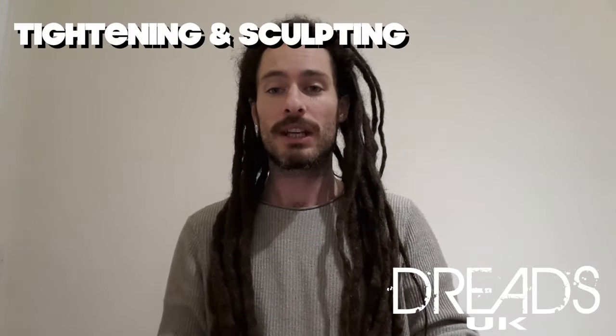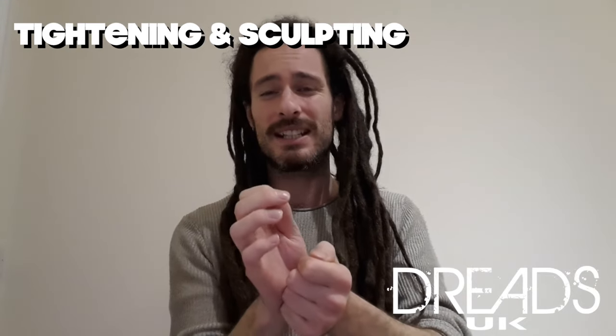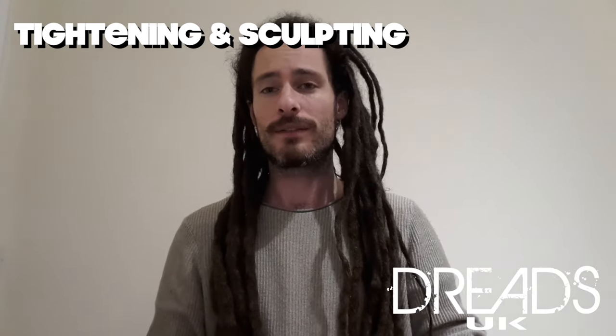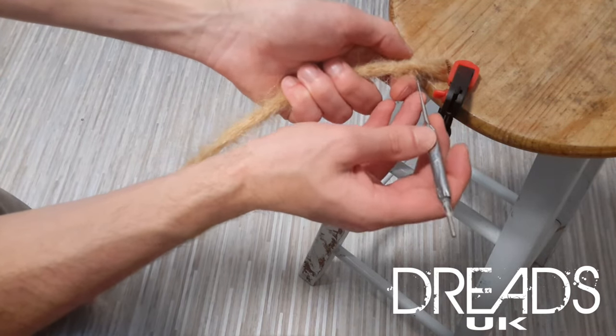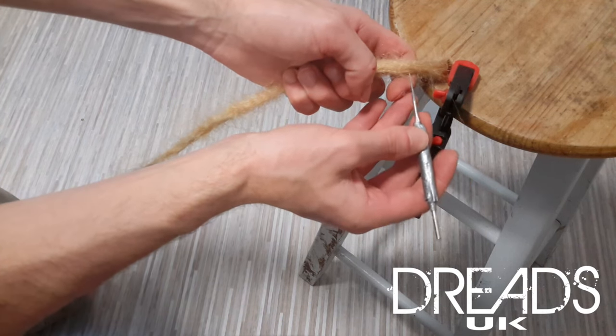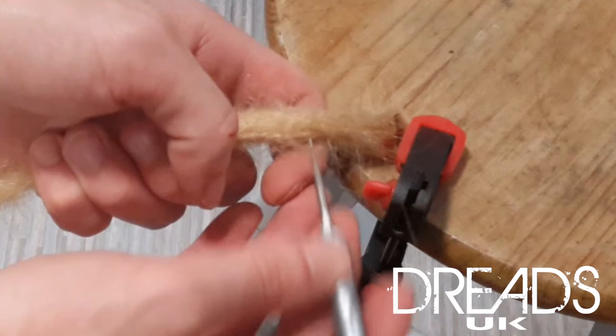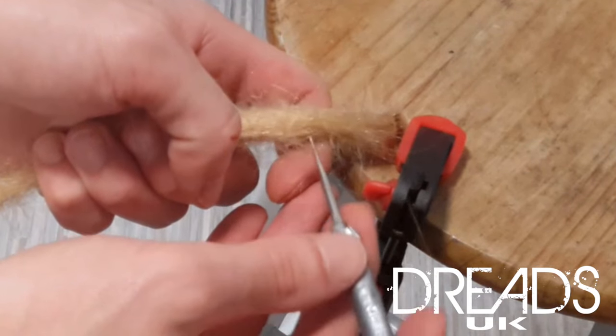Now that we've tightened up all the loose hairs, we're going to move on to the tightening and sculpting. For this, we're just going to take the crochet hook three quarters of the way through the dread and pull it back in and out. We're going to go just into the dread slightly, tighten and sculpt, going in much more detail — in and out halfway into the dread, just before we get out to the other side with the hook.